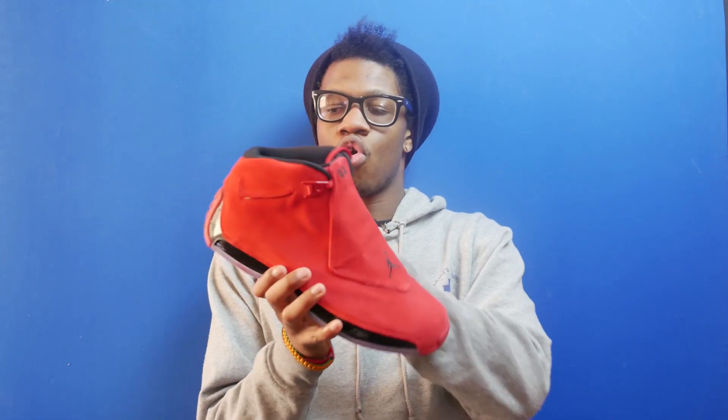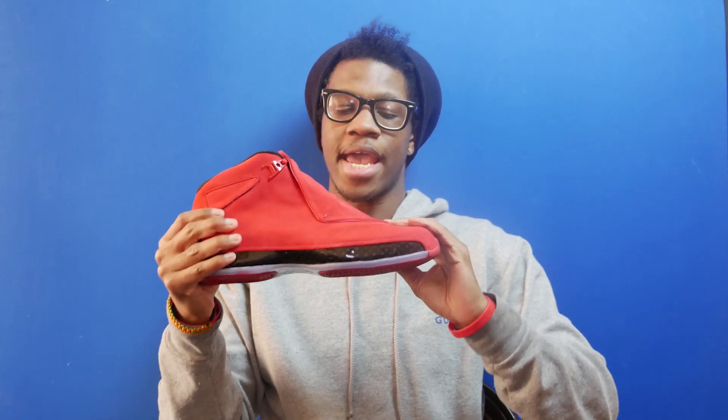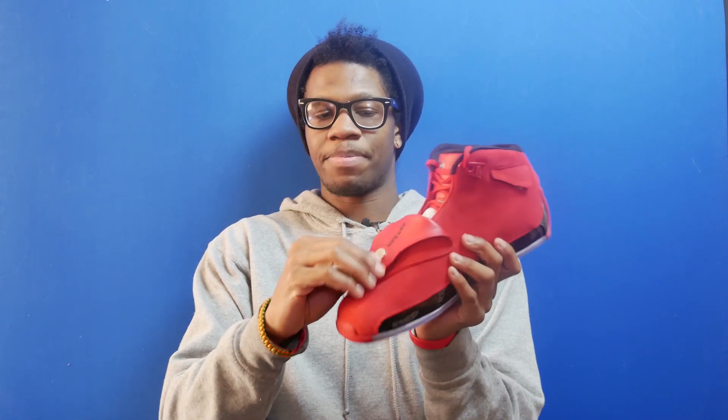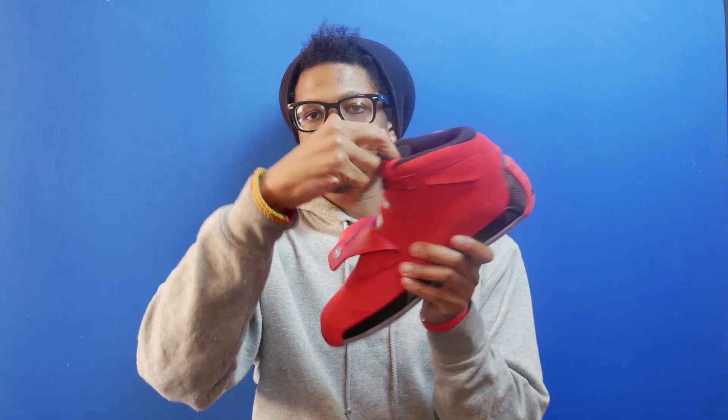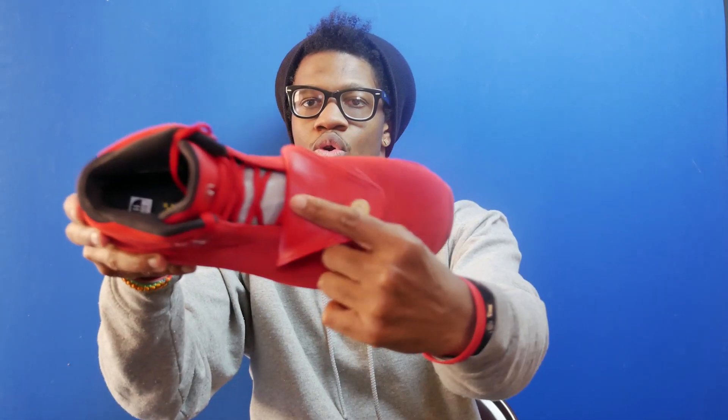Let's take a look at the shoe. It has a red suede upper all throughout, and I must say this suede is really nice — it's a soft suede that feels really good to the touch and it definitely feels like a more premium release. It has the snap tongue with the Jordan Brand logo on the inside.